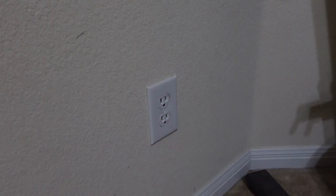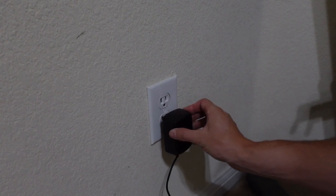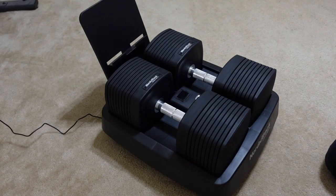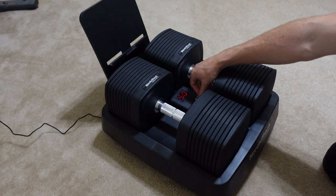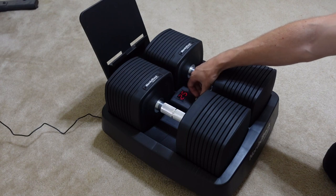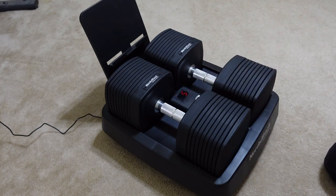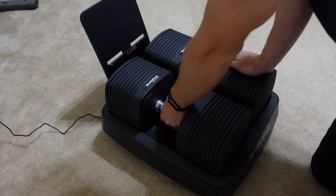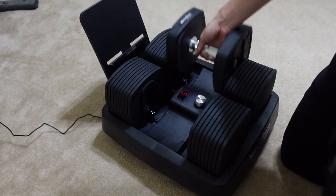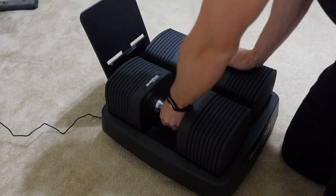My next con is that you have to have them plugged into a wall outlet in order to change the weights. This is a big con, especially if you're someone who doesn't have an outlet in the room you're working out in. For me, I'm lucky enough that I do, so I can plug them in and use them. But if you don't have an outlet, don't even bother buying these at all. I wish there was some other way — maybe even battery powered — so that you don't have to plug it in. But it is required for these.